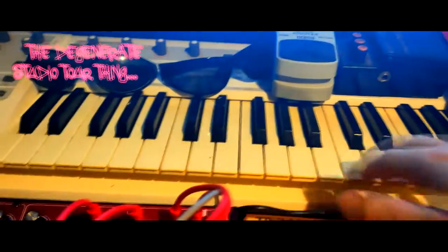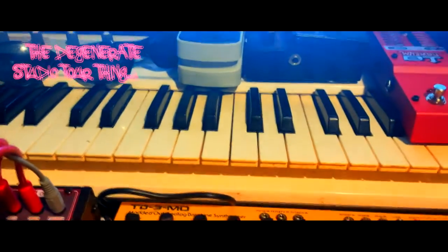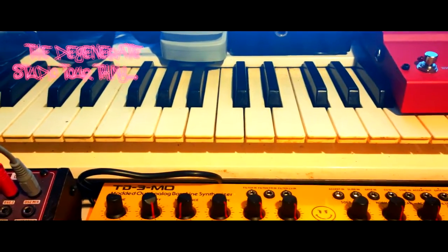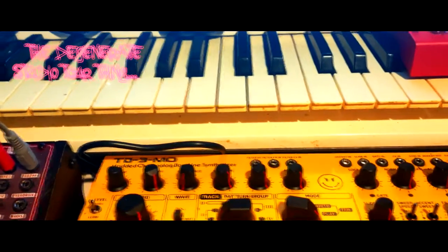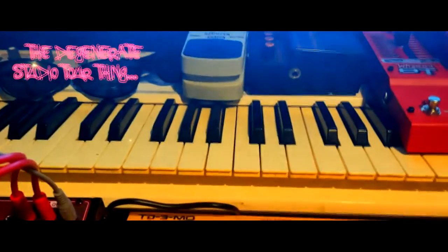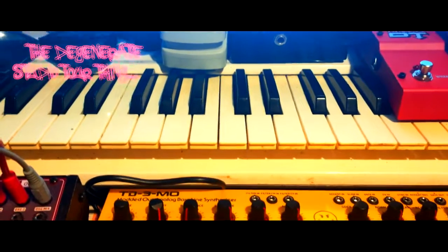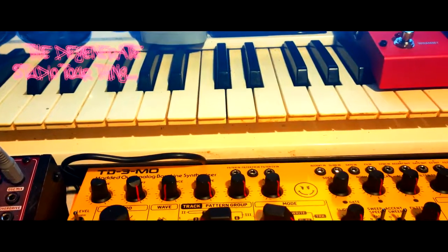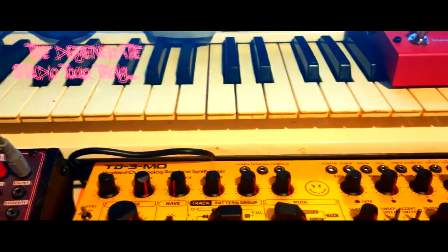This here is an M-Audio Venom Synth, which has a couple of half-decent sounds on it. You'd want to use the digital editor that comes with it in your DAW to really get to grips with it, because there's not that many controls on the front panel. It also uses one of the worst terms in the world — virtual analog — which is a fucking oxymoron.